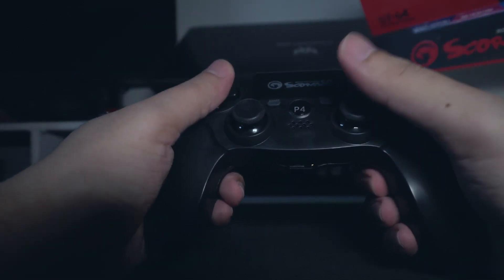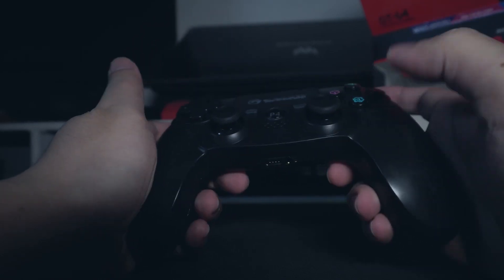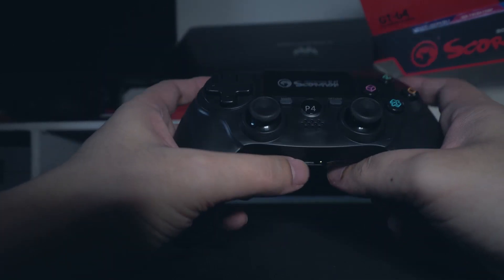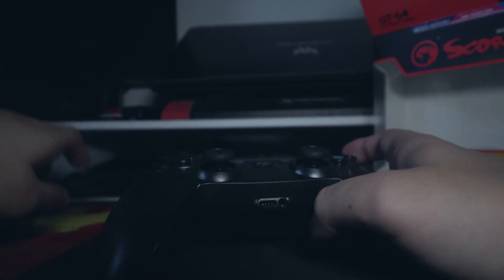Yung buttons, okay naman. Hindi naman cheap yung material na ginamit, pero hindi rin naman high-end. Pero ang importante, dapat nagana sya sa PS4.